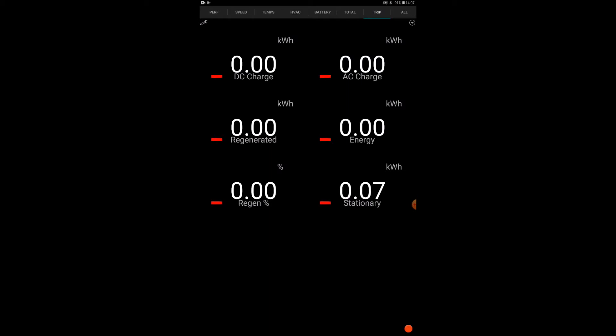There are also lots of details about temperatures and voltages. You can see how warm or cold the battery is — this will be especially interesting in winter. You can create trips, and the app will record all these parameters for each trip.